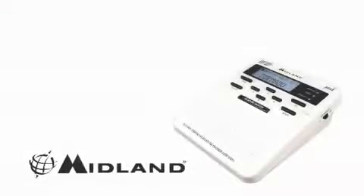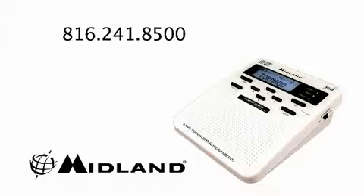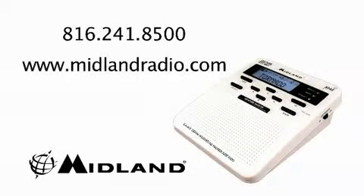And remember, if you have any further questions, check your owner's manual or you can call us at Midland Weather Radio — our phone number is on the last page of the manual — or check out our website at www.midlandradio.com.